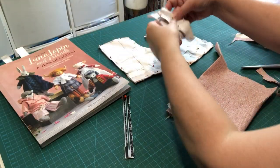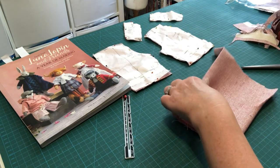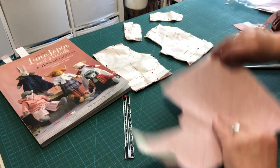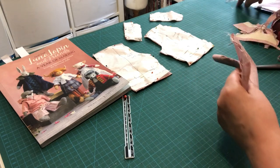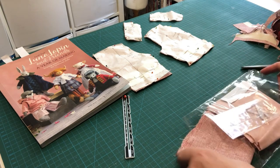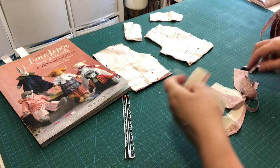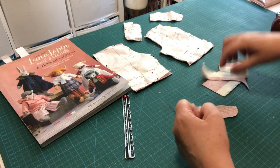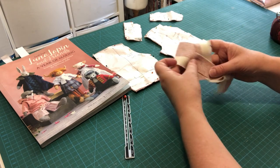All four pattern pieces are cut out on the double, giving a left and right for each. This fabric is largely self-reversible, but I'll show you how to mark the right side regardless. Save any useful scraps — even small pieces are handy for testing sewing machine tension.